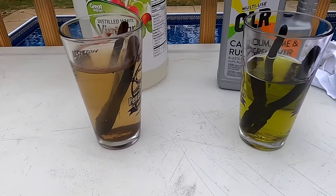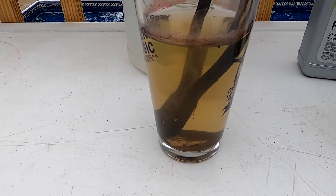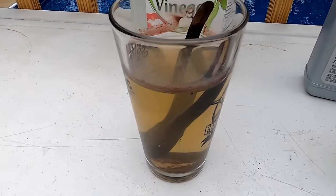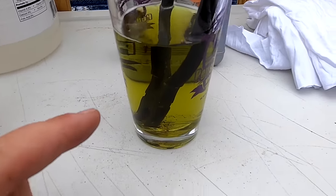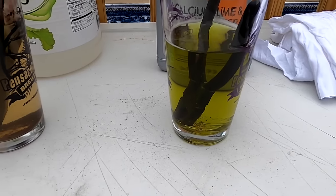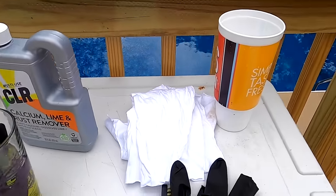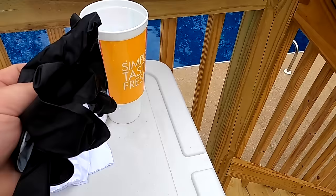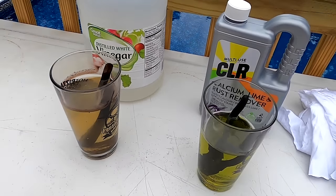We've been going right at 24 hours now. The vinegar over here has clearly knocked off a lot of rust and it's still bubbling, still reacting a little bit. The CLR hasn't had as much of a reaction — there's not as much sediment in there — but that doesn't mean anything; when we take these tools out that rust could wipe right off. What we're going to do is take some rags, a wire brush, and a cup of water, and wear some gloves so we don't get any chemicals on our hands from the CLR.